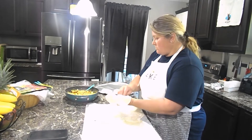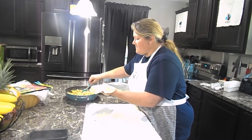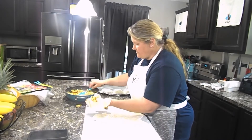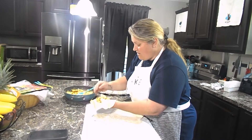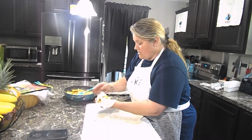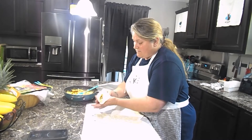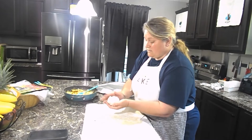My mixture has cooled. I still can't get this hole out but I'm going to work with it anyway. In here I have scrambled eggs, bacon, and cheese. I don't salt them — I just put pepper because the bacon and everything else has a lot of salt in it already.